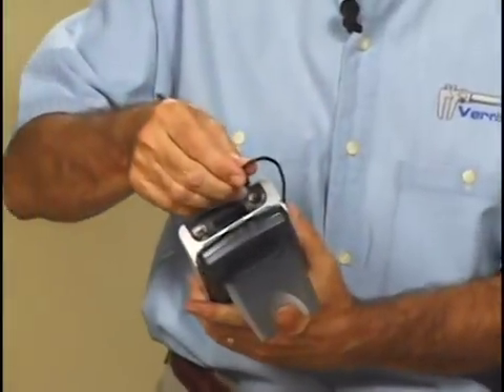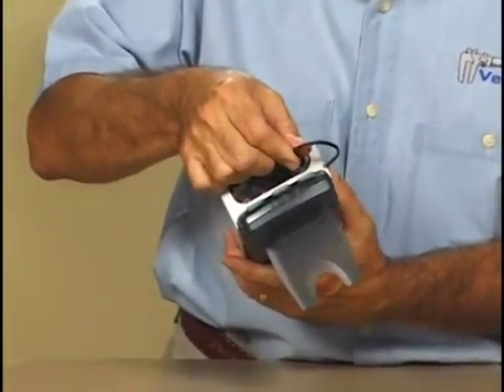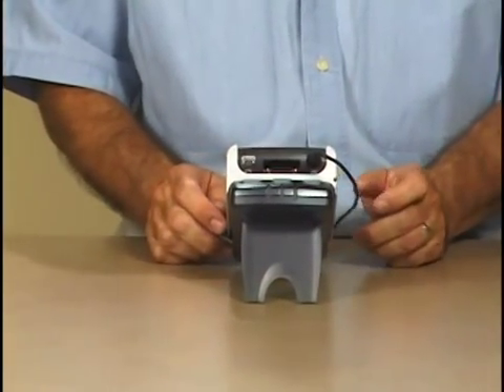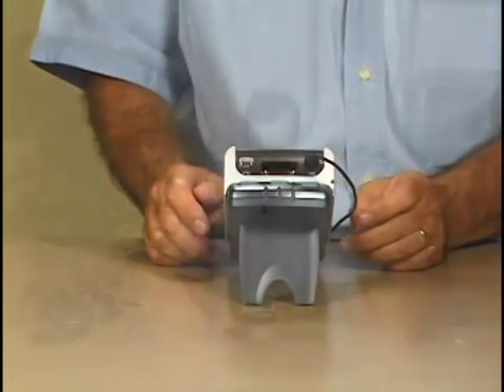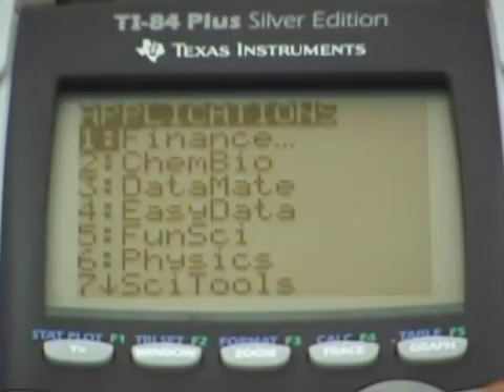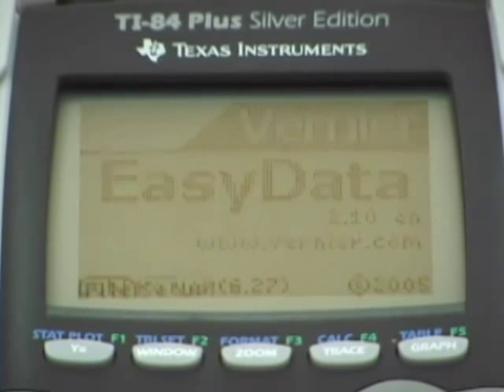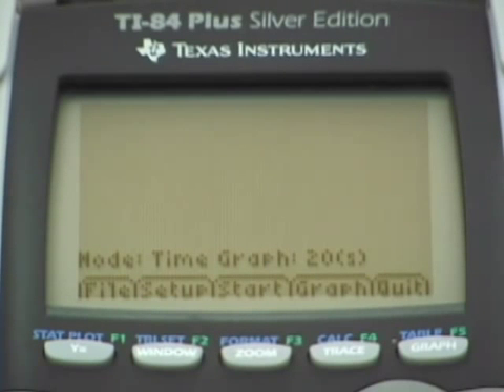Connect the other end into the top of the TI-84+. Then we're ready to start the EasyData application. All we do is press the Apps button, scroll through the list of applications on the calculator until we find EasyData, and press the Enter key. EasyData will start up. In this case, the screen is blank because it has not found a sensor.